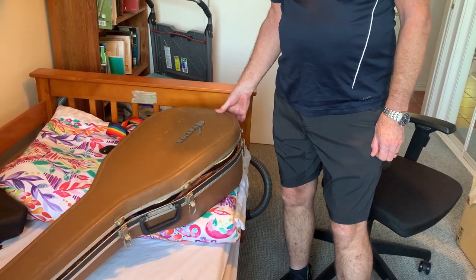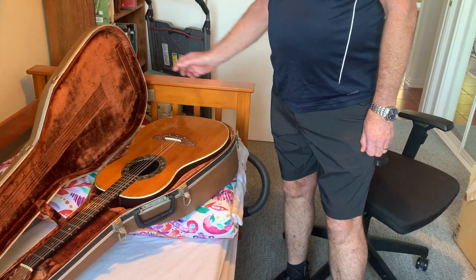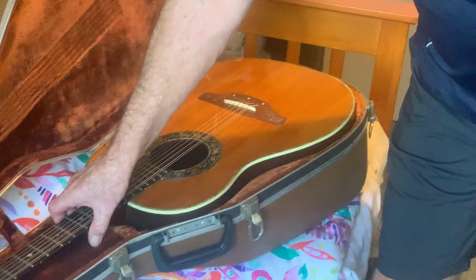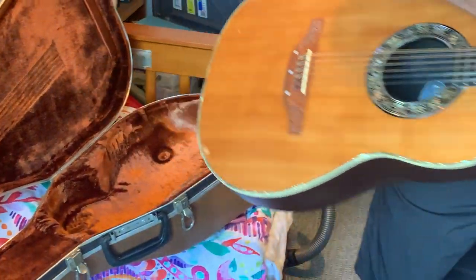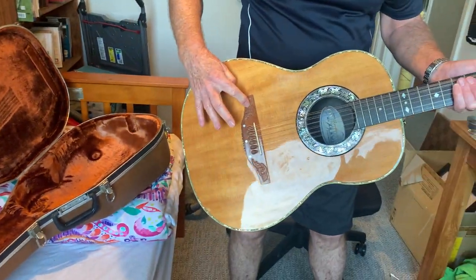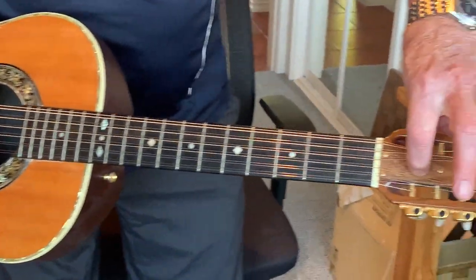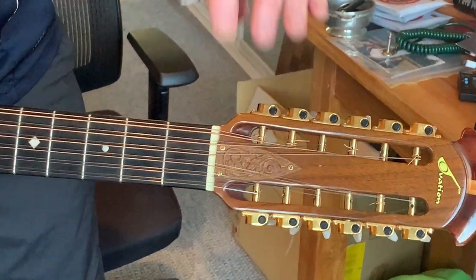This is the original Ovation case, and inside we have the 12-string Ovation. The serial number makes it about 1974, and you'll probably be able to see the carving on the saddle there and the carving on the truss rod cover there.